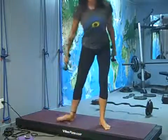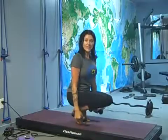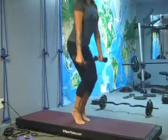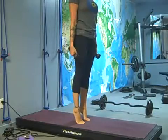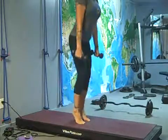Another variation of squat is toe balance. Come all the way down — this time your heels come up, feet don't stay flat. Then rise all the way up, getting some calf work too. All the way down and all the way up.